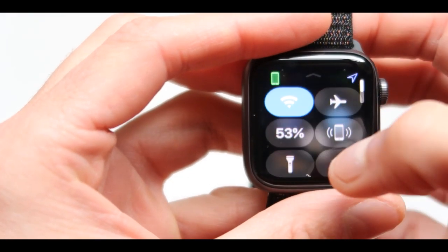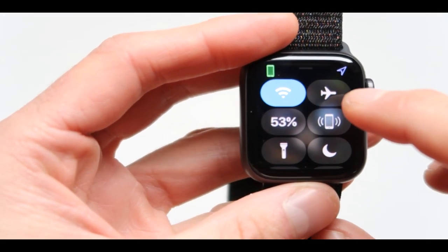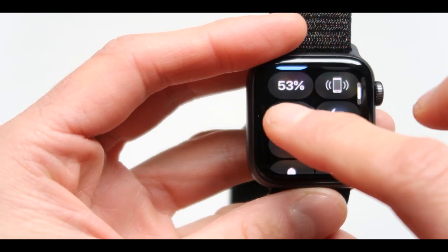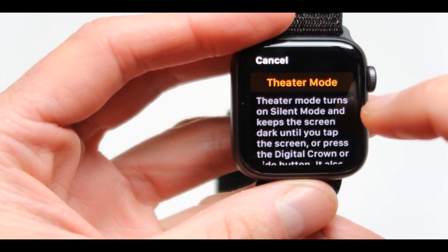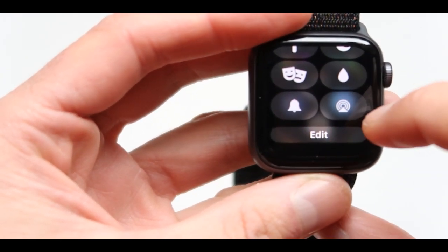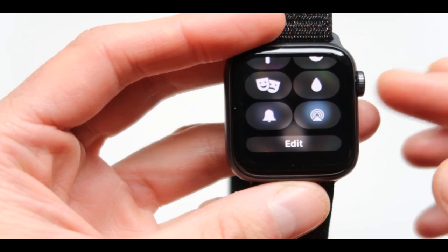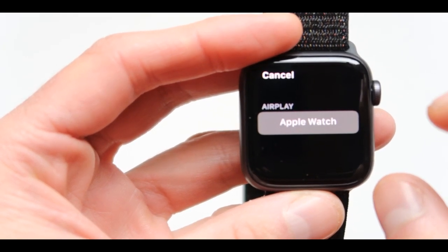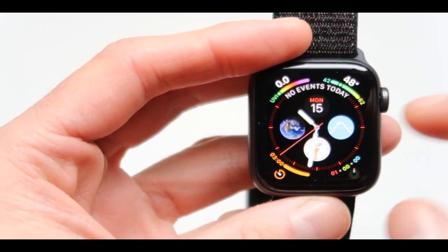When you swipe from the bottom, you get some interesting things. You can see airplane mode, Wi-Fi connection, battery percentage, vibration, flashlight mode, night mode, and theater mode - I called it comedy mode, that's really funny. There is the alarm clock, there is the water function so you can actually get the water out of here in case you get too much water inside. When you spin the digital crown, it gets it out. There's also Apple Pay for the Apple Watch. That's when you swipe from the bottom.